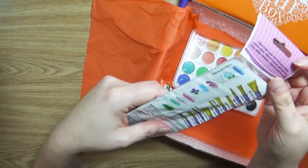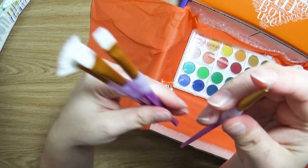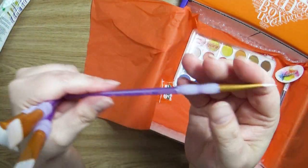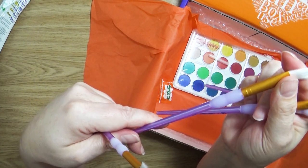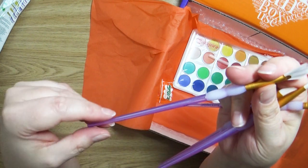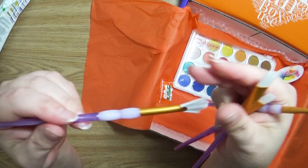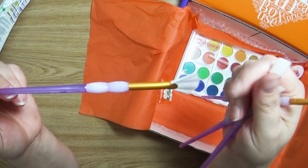It has a fan brush in it! We have a super nice size zero — it's so tiny — then a nice flat, a larger flat size, and then a fan brush. I've never actually used a fan brush with watercolor, I don't think. I use it with acrylics, but not so much with watercolor. So we'll have some fun playing around with this.